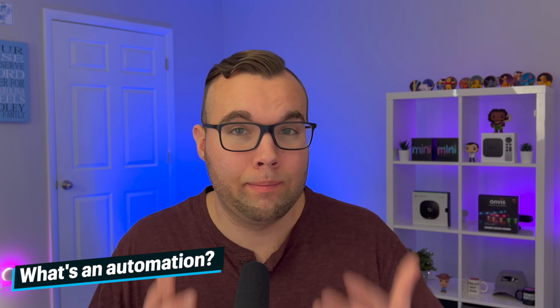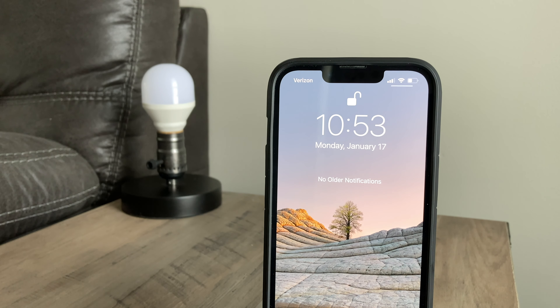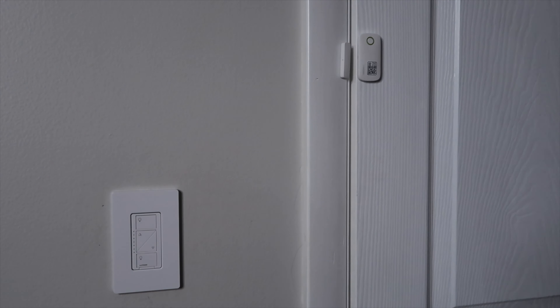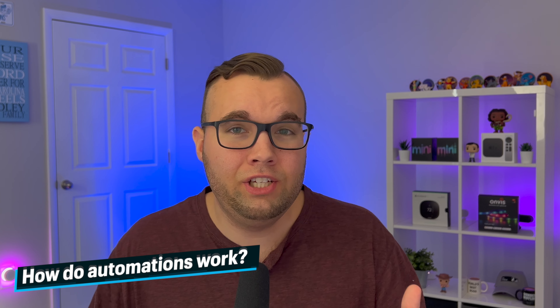So first off, what is an automation? An automation is essentially automatically controlling the smart devices that are in your house to make your life easier. A basic example is that you can put a contact sensor on a door and have a smart light in your room turn on when you open up the door. But how does an automation actually work?